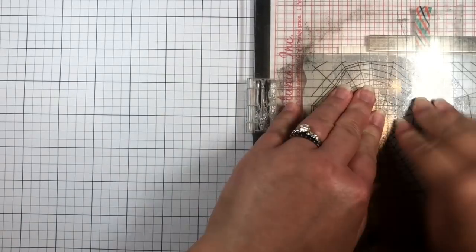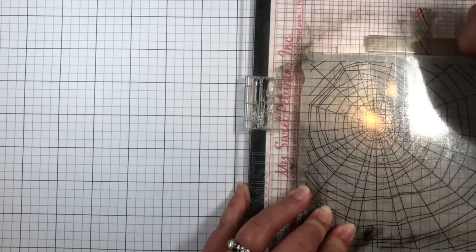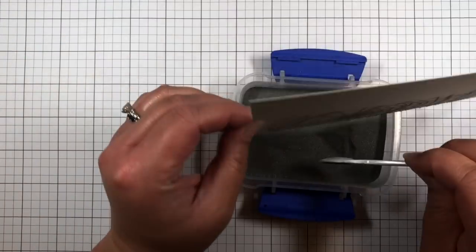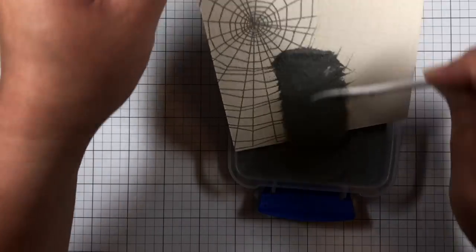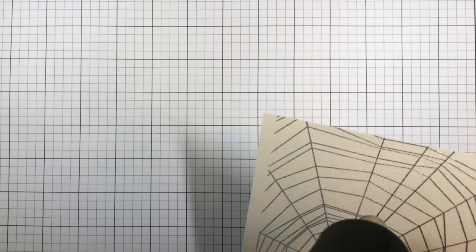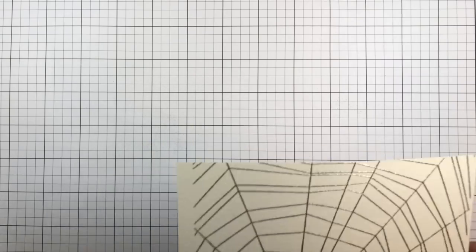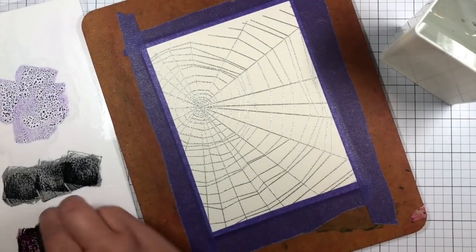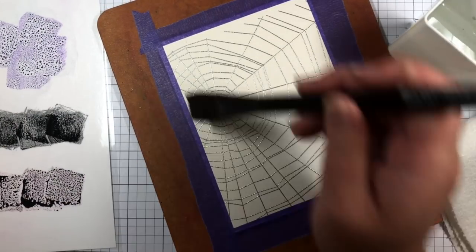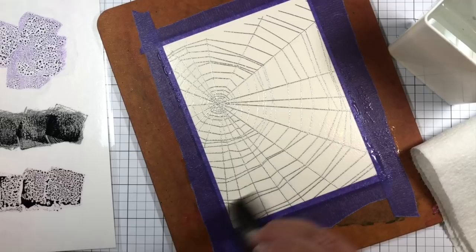Then I tape it to a hardboard and watercolor it with distress inks. I start by wetting the paper thoroughly with a flat paintbrush, then I use a round brush to pounce and blend dusty concord,